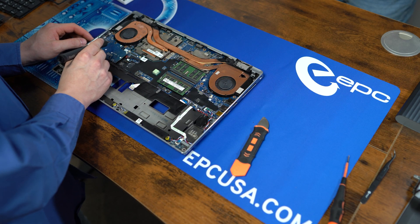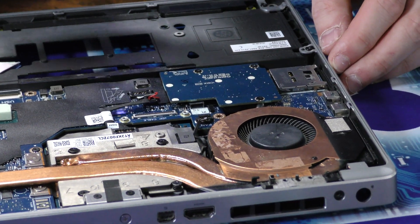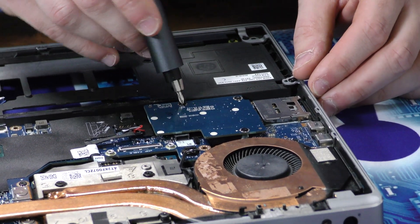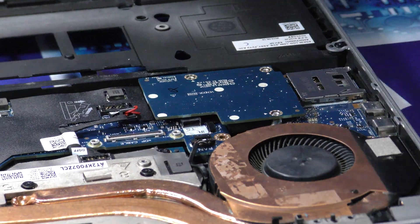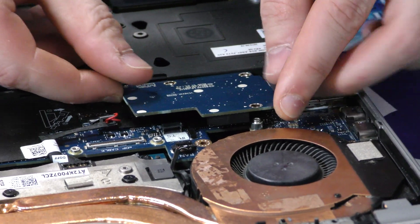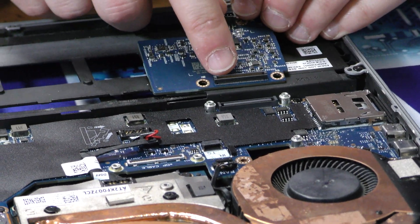Next up, we're going to be removing this daughter board that the power connector was connected to on the other side. It's just three small screws, each with its own arrow. It should pull straight up — be careful of that connector.